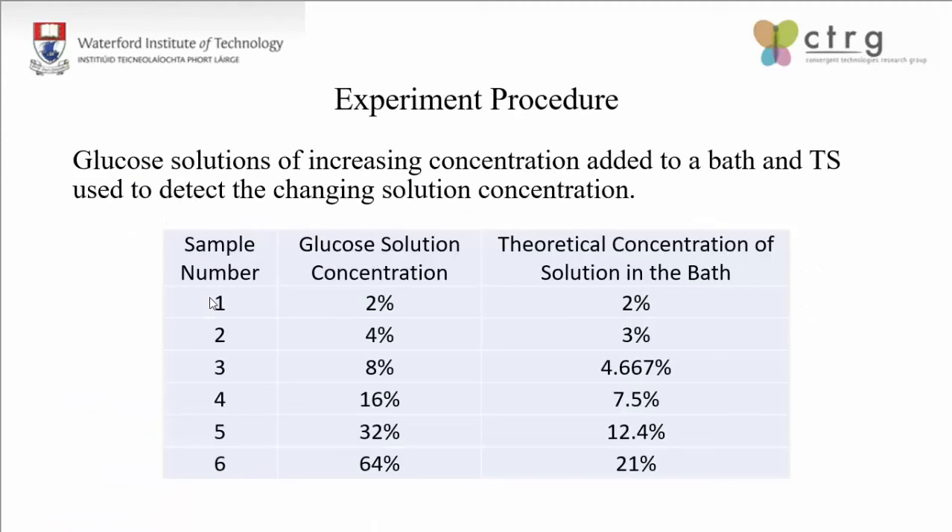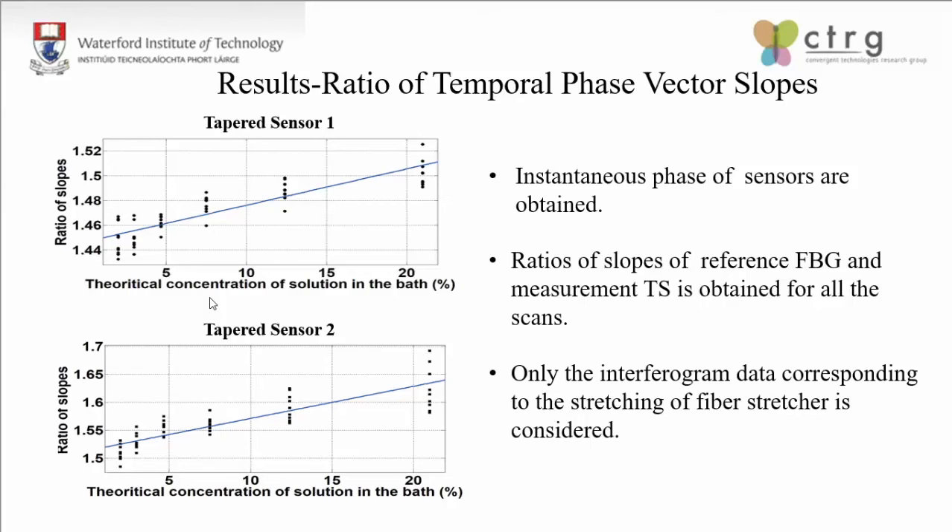To validate the system, different concentrations of glucose solutions were prepared by serial dilution. The sensors were placed in a bath and these solutions were sequentially added, with scans taken after the addition of each solution. The plots shown are the ratios between the temporal phase vectors of the tapered sensors versus the FBGs. A linear fit was made to the entire dataset to show a positive change for increasing concentrations. With the piezo fiber stretcher, two interferograms are generated per scan — one due to stretching and one due to relaxation of the fiber. Since the relaxation is non-uniform, we neglected those readings and considered only the stretching part. Each data log has 10 sets of samples, so 20 interferograms were reduced to 10 for the two tapered sensors.